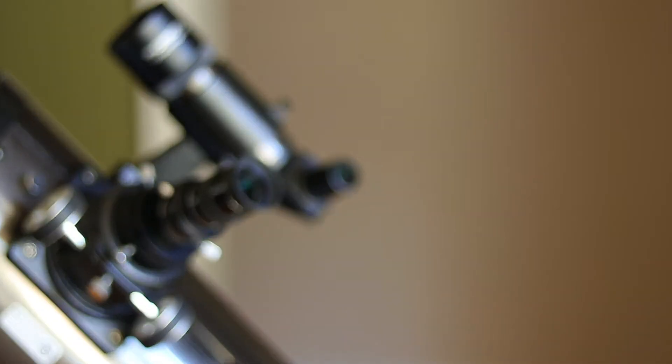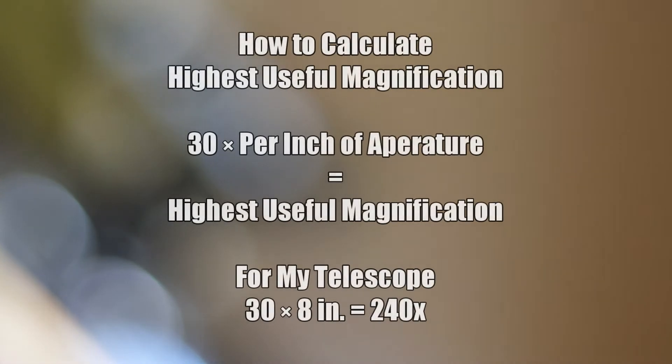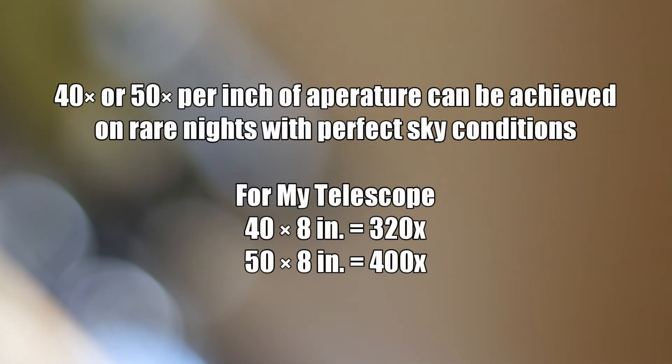When purchasing a Barlow lens or any other eyepiece, you want to make sure you don't push your telescope beyond its capabilities. To determine the highest useful magnification for your scope, take the diameter and multiply it by 30. For my 8-inch Dobsonian telescope, that means on most nights the maximum magnification is around 240 times. On very rare, crystal-clear and steady nights, sometimes you can push it to 40 or 50 times its diameter, but those nights are few and far between. Save yourself the disappointment of blurry views and don't push your telescope past 30 times its diameter on most occasions.